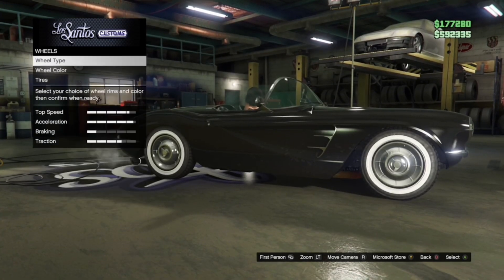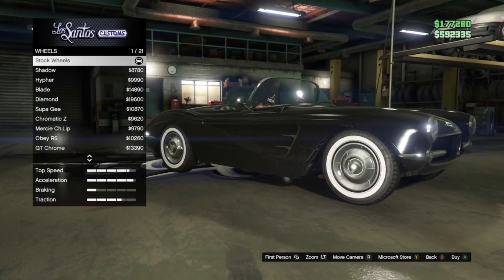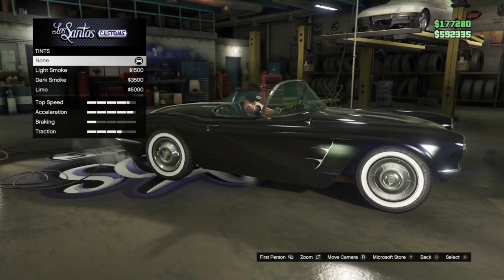Wheels — wheel type. Click on any of the types, click on stock rims and it's stock wheels. Windows is none.